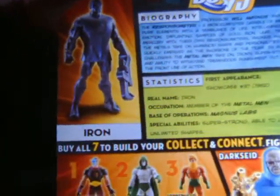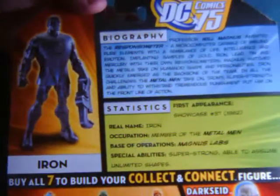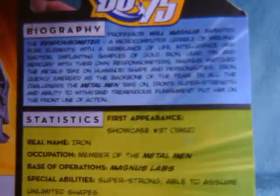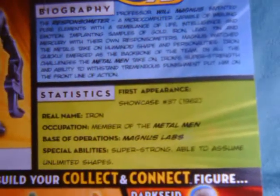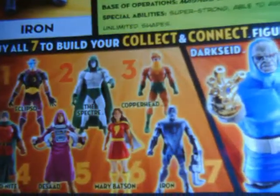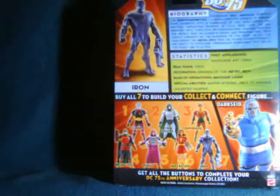Speaking of the Metal Men, I can write all that I know about this team on a post-it note and still have enough room left over for my grocery list. Not going to be all that helpful here. I've seen them in a few comics and I believe they've had a few cameos on some of the cartoons, but as a group, not all that familiar with them. Although Iron definitely is a nicer looking figure out of the bunch — really dynamic look, lots of detail, cool color. Out of the figures that you might need to pick up to build something else, he's definitely on the better side.